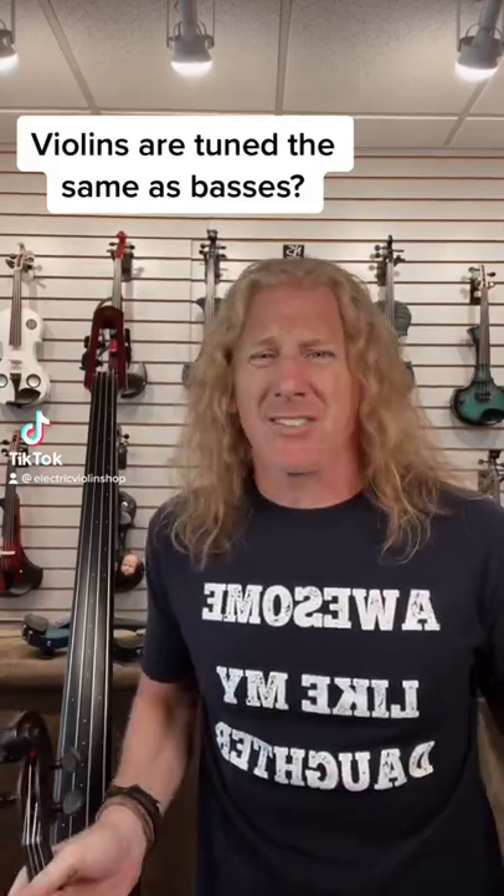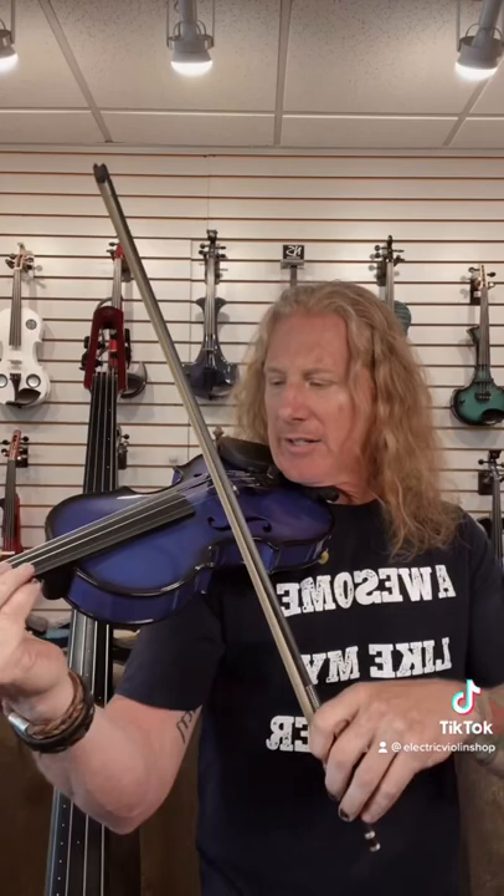Sort of, yeah, sort of. So when we say the violin is tuned E, A, D, G — E is the highest note, G is the lowest. A bass is tuned E, A, D, G, with E being the lowest note and G being the highest, so backwards.